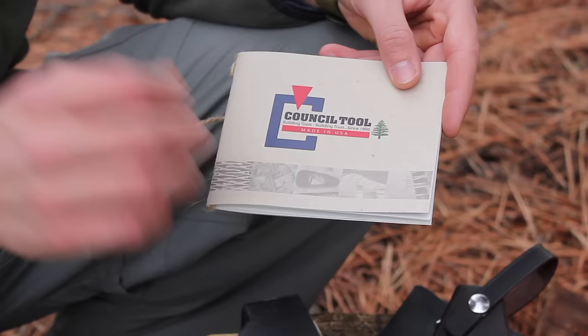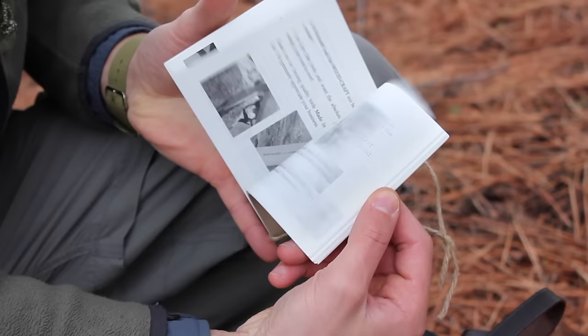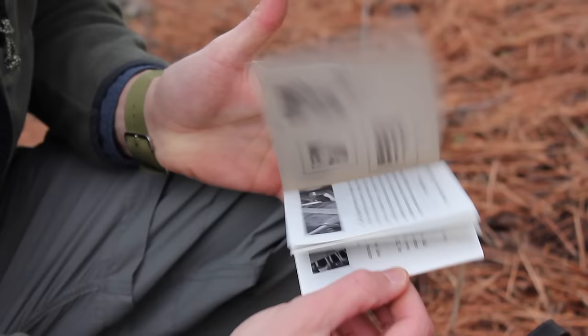Every one of these woodcraft pack axes comes with a little booklet, and it's a really nice little booklet. It has a lot of information about the company and the line of axes they make, and it's very nice to read if you want to know more about it.